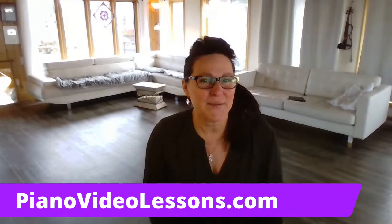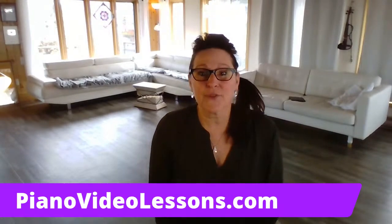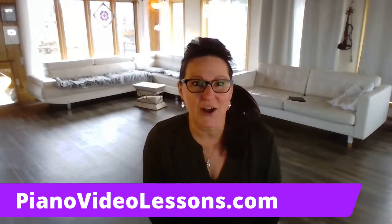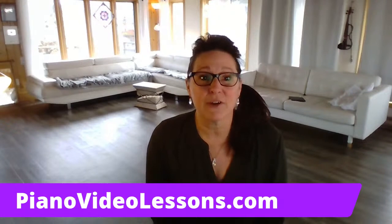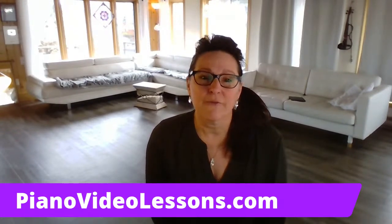I'm Lisa and I'm here to do a live stream on memorizing music. For those of you who don't know me, I am Lisa from PianoVideoLessons.com and you can find hundreds of free videos here on YouTube that will help you learn how to play the piano from scratch.